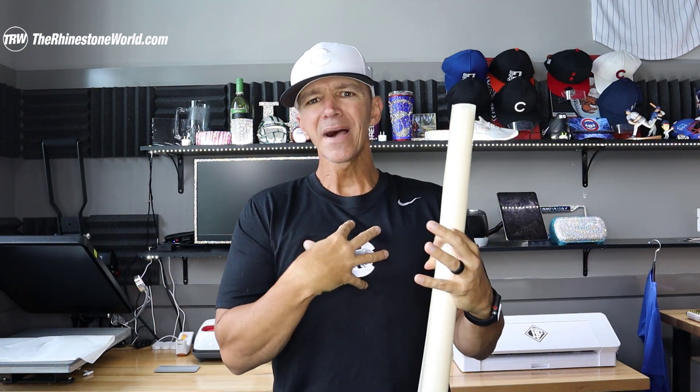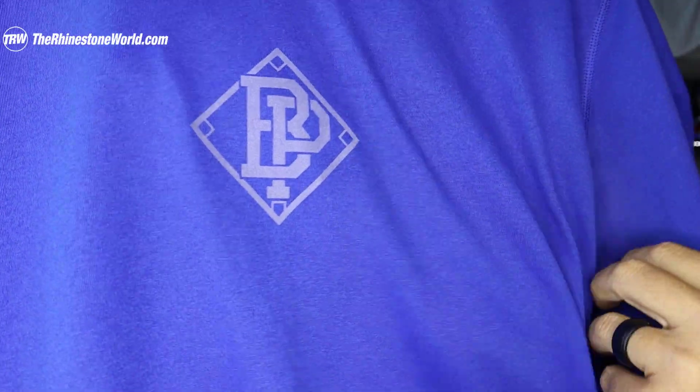The Ice Blast material is almost like a clear type material. When it goes onto a shirt, it's going to try to match some of the background — it's almost like a translucent color. If you put it on a blue shirt it's gonna look gray with a little bit of a blue tint; on a pink shirt it's gonna look grayish with a little bit of a pink tint. Let me show you a sample here.